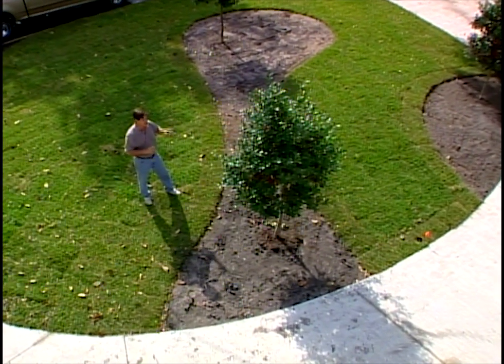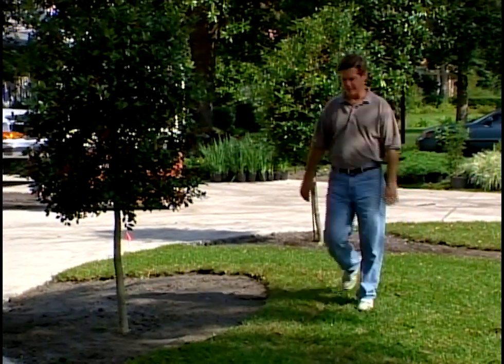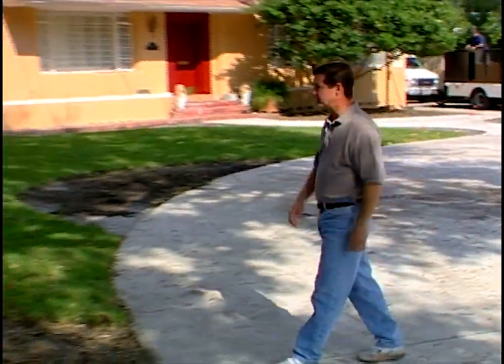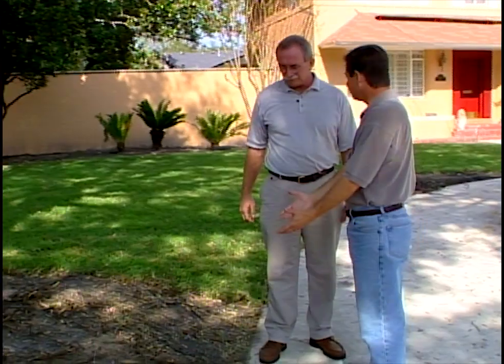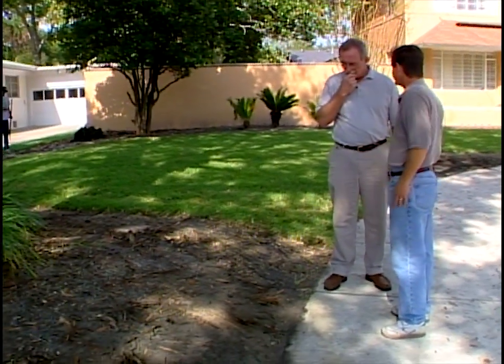We've got a live oak over here that we really need to talk about. I'm afraid the concrete driveway has really caused a negative impact on one of our existing trees. To discuss that, with us today is Early Piety, a certified arborist with Specialty Tree Surgeons. Nice to have you out. The damage was really done when we got here, but what can we do for this tree? What's the problem?